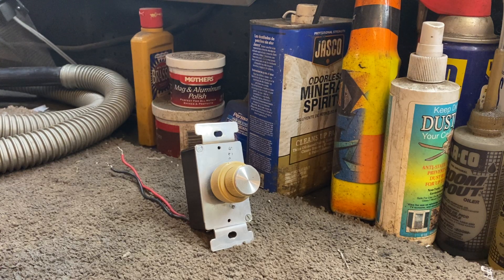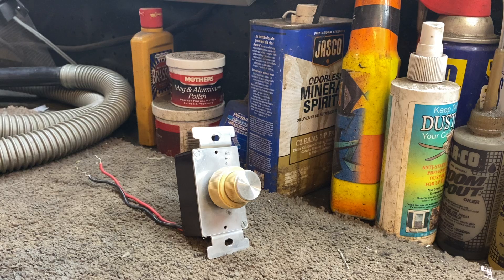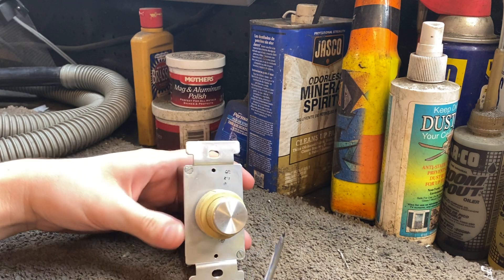While I'm on the subject of Superfan, I wanted to make a quick fun fact slash how-to video. The fun fact is that these controls have a trim pot in them to adjust the range of fan speed — or rather, to fine-tune the low speed. And the how-to is going to be on accessing the trim pot.